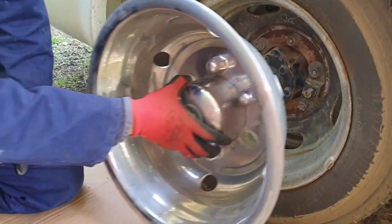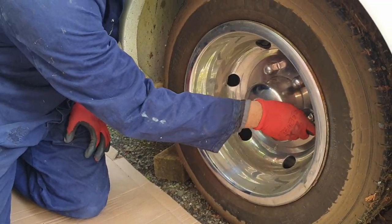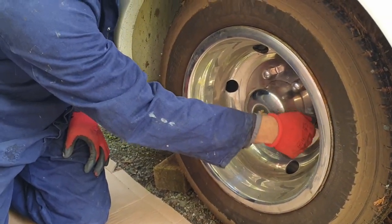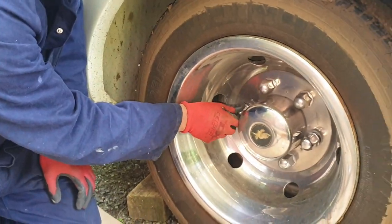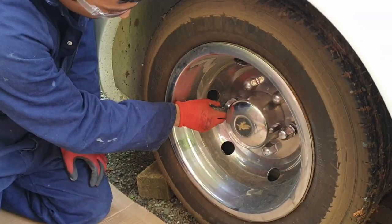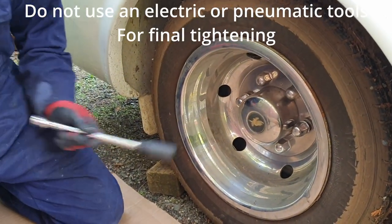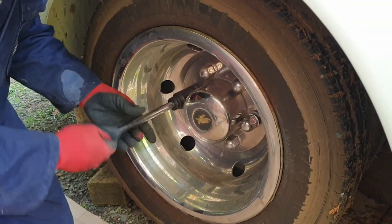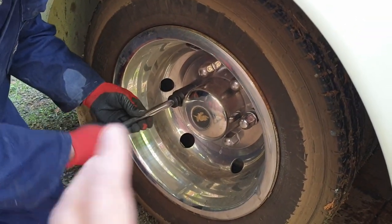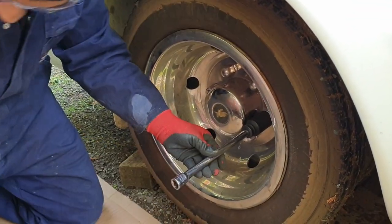Now that we've filled both the inner and outer tire, we'll go ahead and reinstall the wheel nuts. I can't stress how important it is to use a handheld tool to retighten these and not an impact gun or electric tool. Even if you take it to a tire shop, stress that they use a torque wrench or just a manual non-power tool.